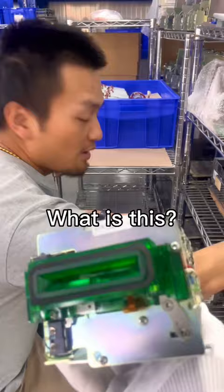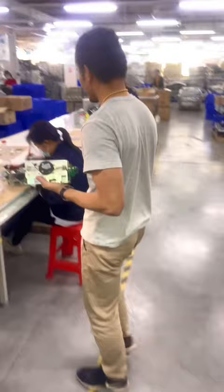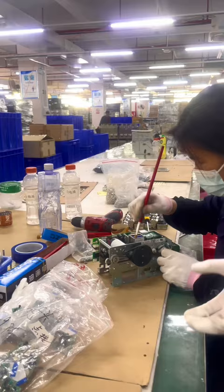Hey Kevin, what is this? It's an ATM card reader. Let me show you — we are doing the ATM card reader cleaning and refurbishing. Let me show you where it is located in the machine.